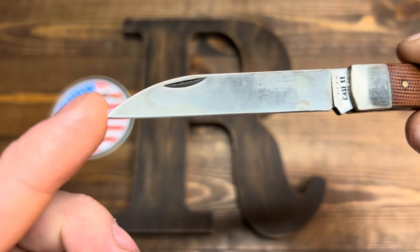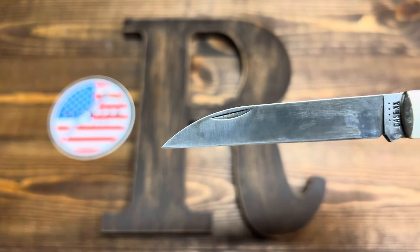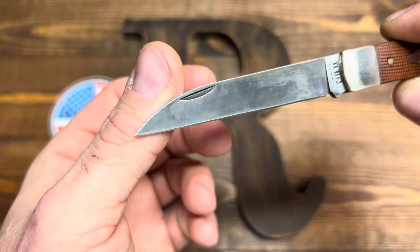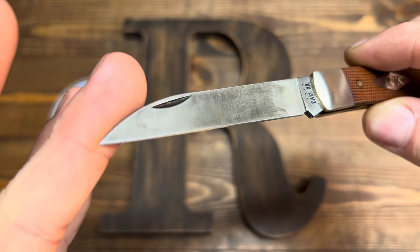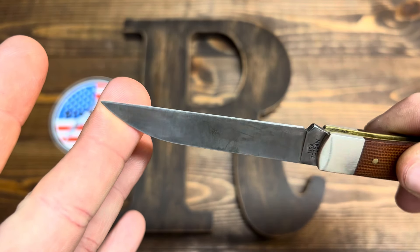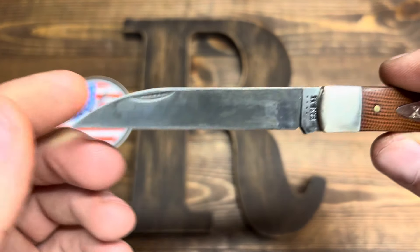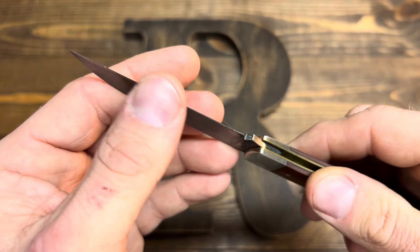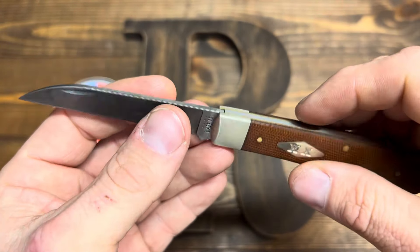The blade has a tip — it's not rounded off. Usually you get a Case, you get a rounded tip. This is not rounded. The blade is not perfectly straight, but that's not bad. I did put a 600 grit edge on it, and it's sharp. It took an edge very well and pretty quick. And it's held it pretty well too, because I haven't sharpened it since I used it.